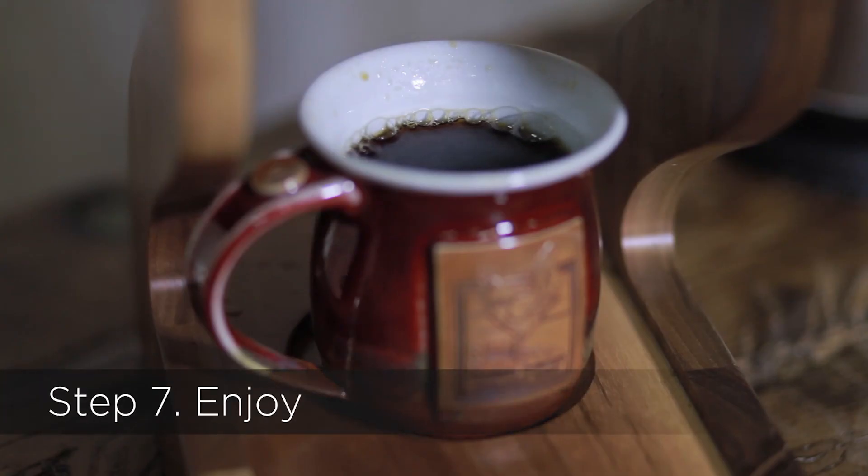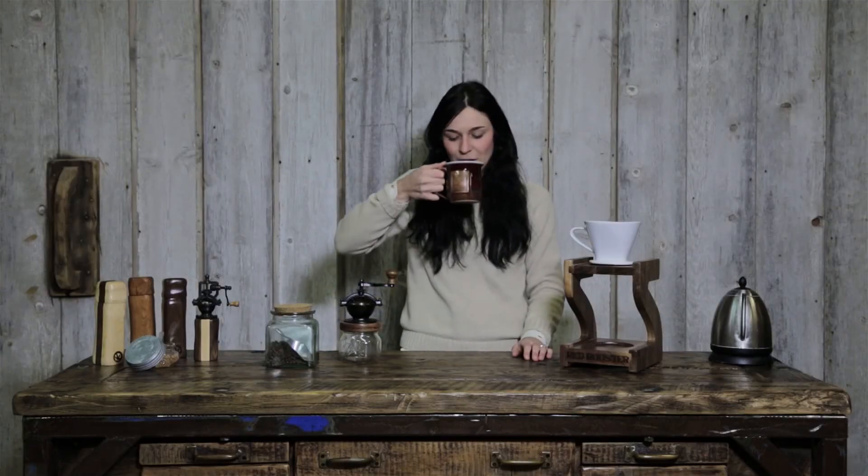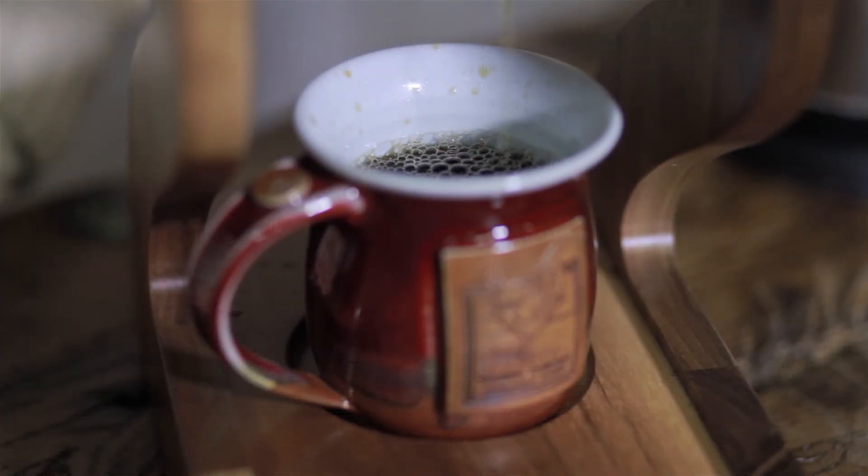Step 7: Enjoy. Get ready to enjoy the best cup of coffee you have ever had. Manually grinding your coffee and using a pour over method is one of the best ways to extract maximum flavor. You may find that you enjoy different blends and varietals than you have in the past, as you will start tasting new flavors you hadn't noticed before.